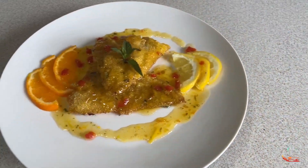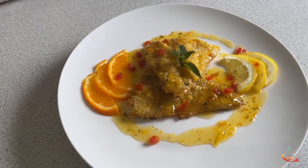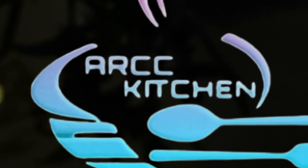Hi, welcome back to my channel. Today I'll be sharing with you my homemade fish fillet and citrus food. Hello everyone, welcome to my kitchen. If this is your first time seeing my video, I'm Ashley.